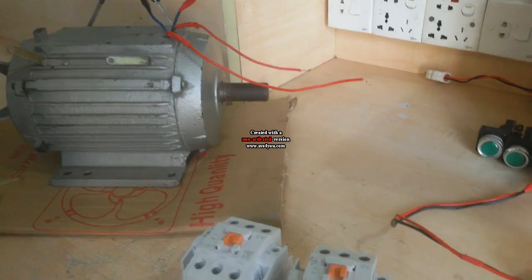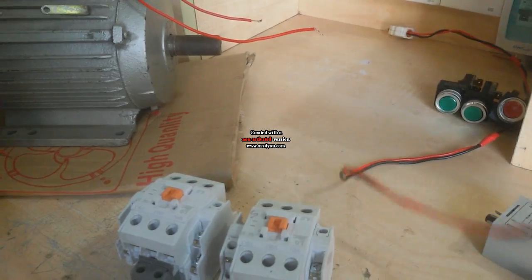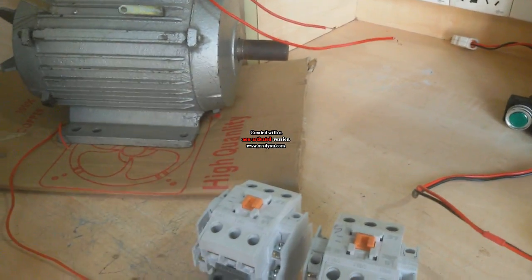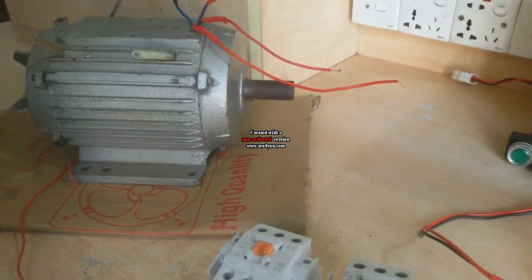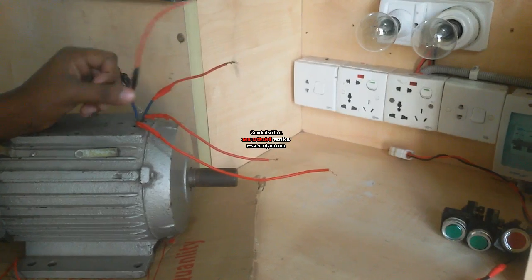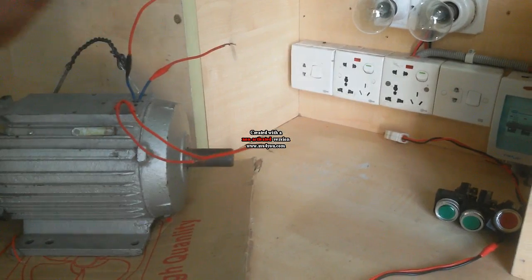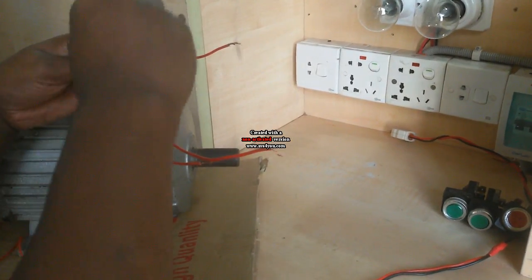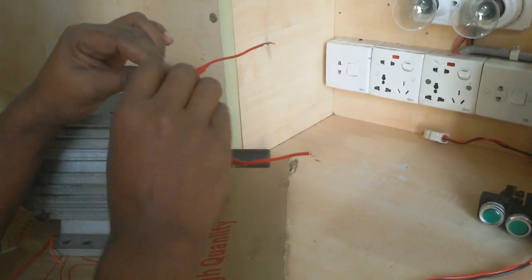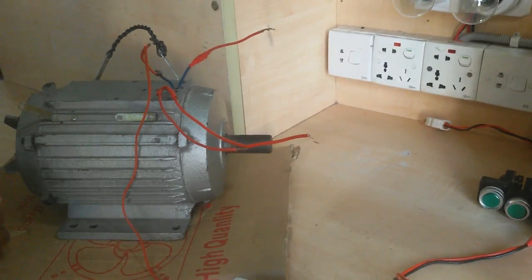For this work, first I add some wire to this terminal. I need to identify which is the running coil and which is the starting coil. This is the running coil. I measure the other one. This is the starting coil. Now I connect a single wire with the running coil on one terminal, and on the other side of the running coil I connect two wires.